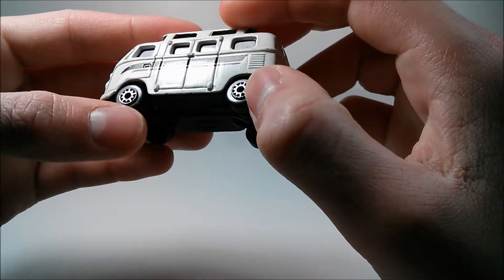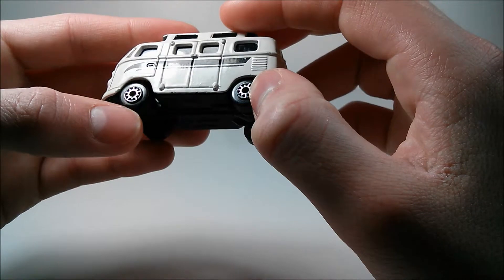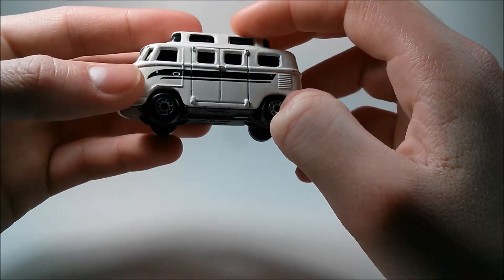These wheels are fairly small, just simple chrome wheels.